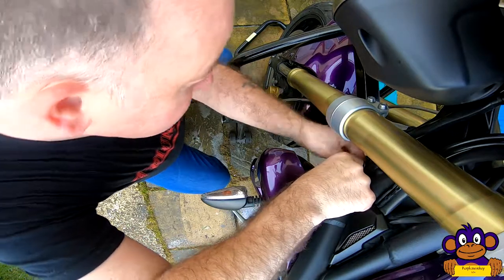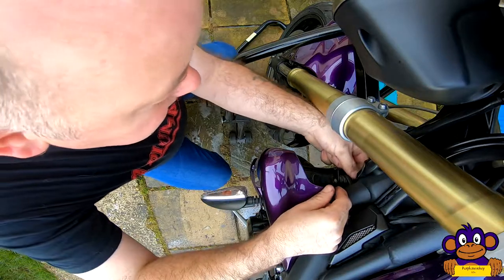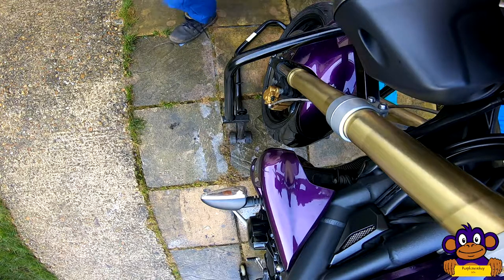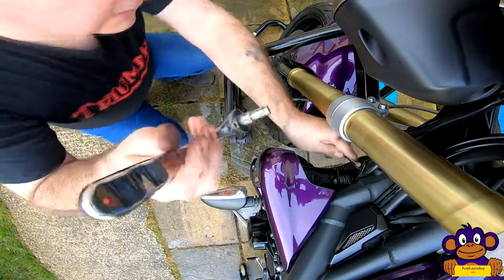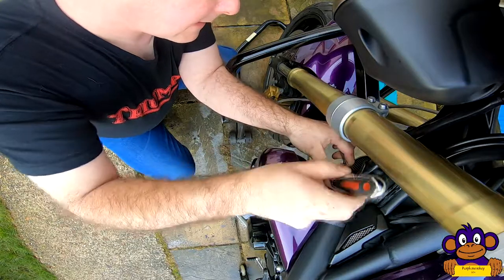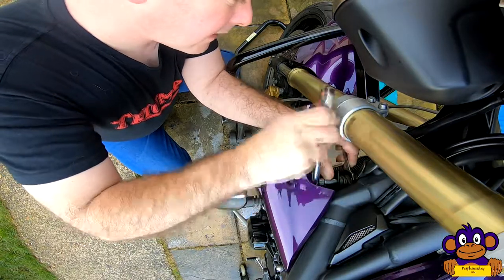It's a flange nut this time, not a nylon lock nut. There's not a lot of room — why is there never enough room? Let's get the nut done up. 10 mil on the inside for the flange nut, 8 mil socket on the outside, and start winding it in. I don't intend to go fully tight yet.